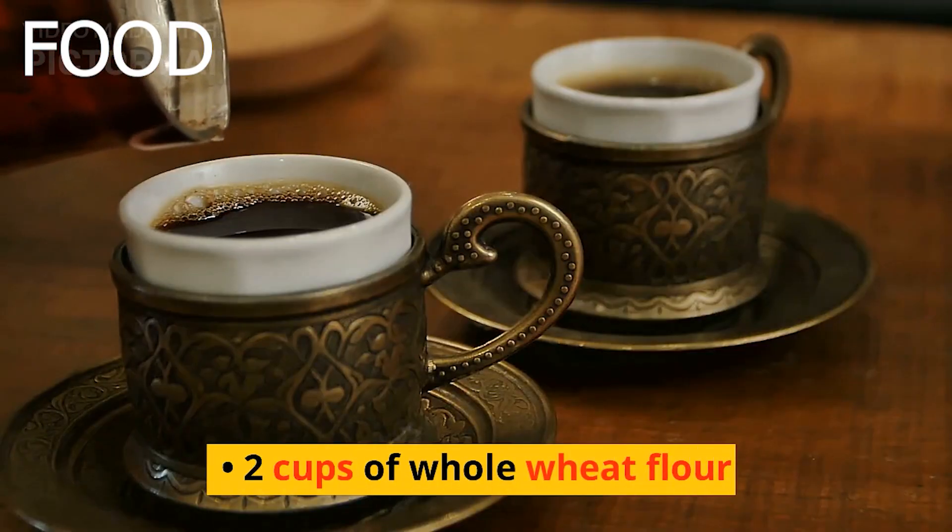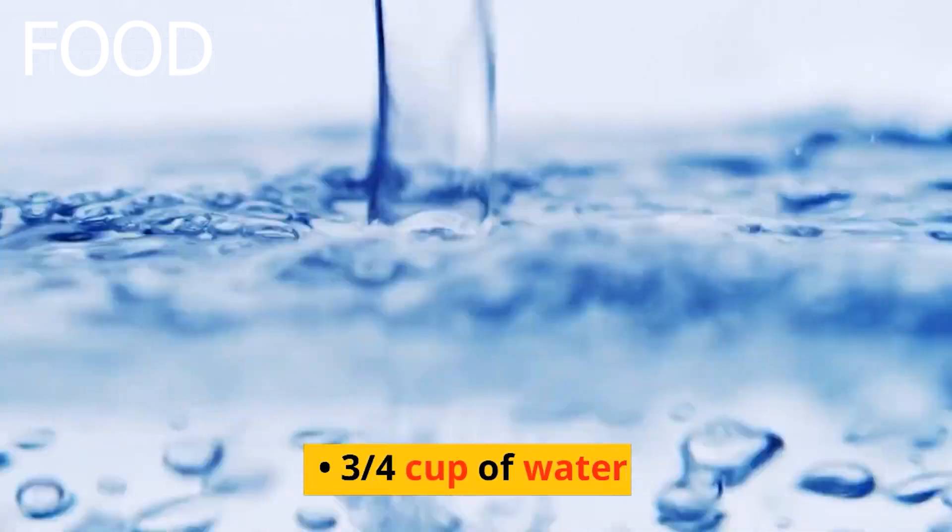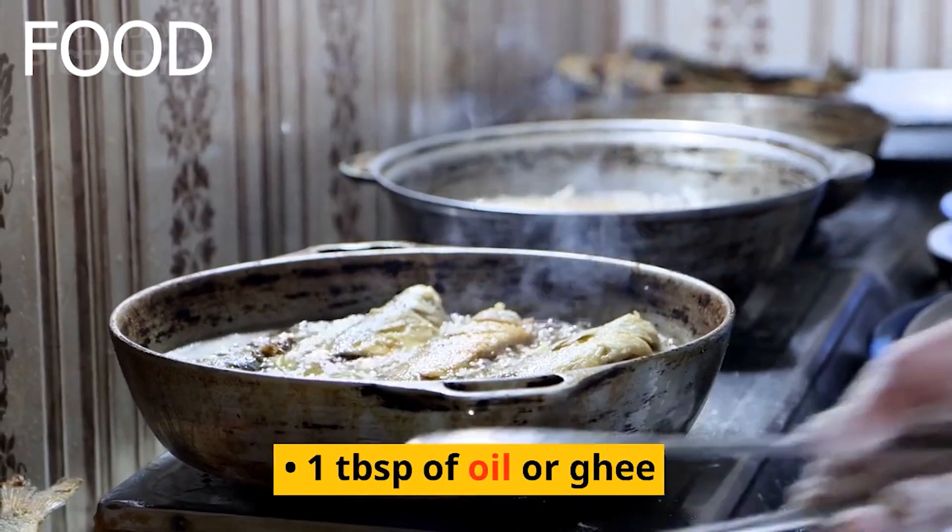Ingredients: 2 cups of whole wheat flour, 1 teaspoon of salt, 3/4 cup of water, 1 tablespoon of oil or ghee.